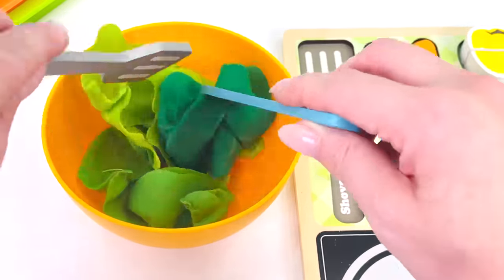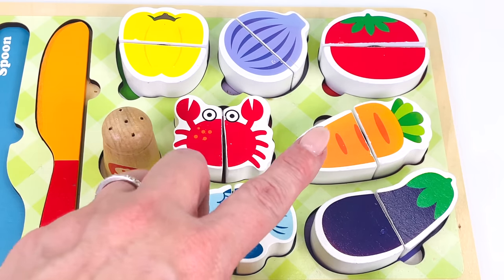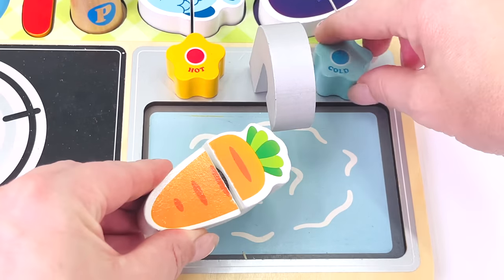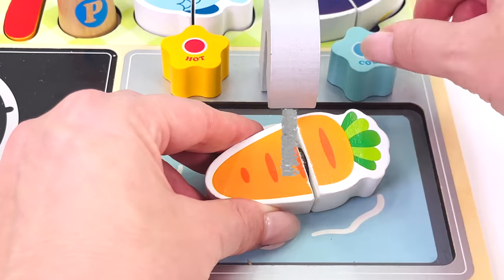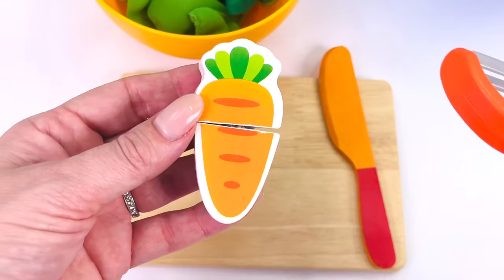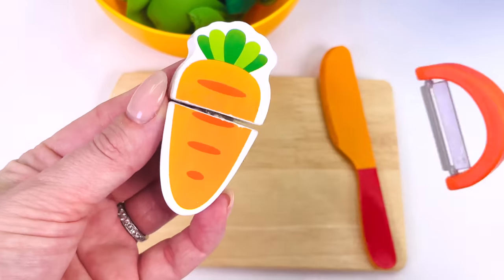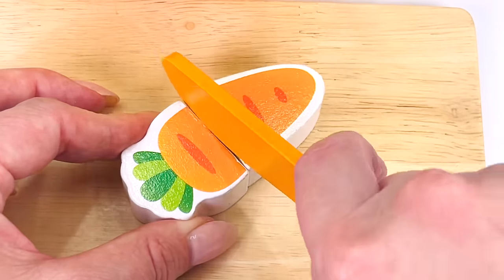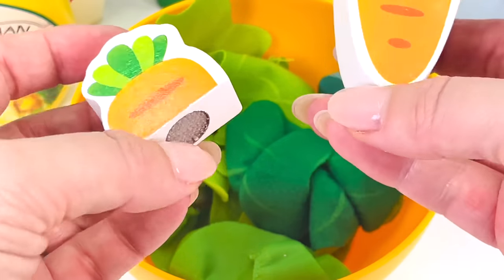Looks great. What shall we add first to our salad? How about a carrot? Here it is. One carrot. Let's go wash it under the faucet. Turn it on. It looks clean. Let's turn off the water. Next, I need to grate the carrot. Now it's ready to cut up so we can put it in the salad. That's two slices of carrot.